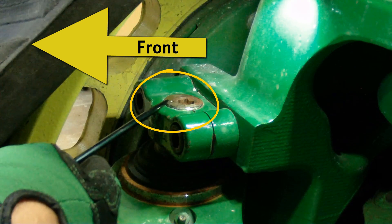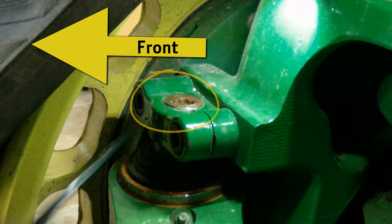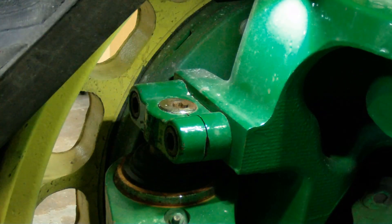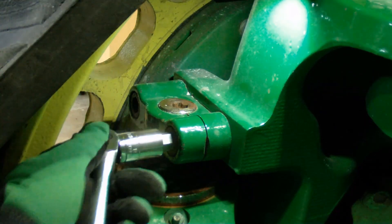If toe adjustment is required, first notice the location of timing marks on both the left and right adjustment screws. If all parts are built as designed with no tolerances or wear, both timing marks are straight forward in the 12 o'clock position. As adjustments are made, split the difference equally between the left and right hand sides. Doing so ensures that steering cylinders remain centred.